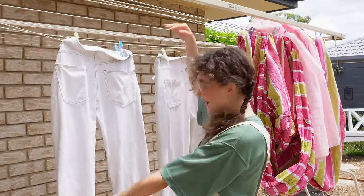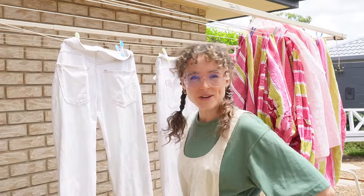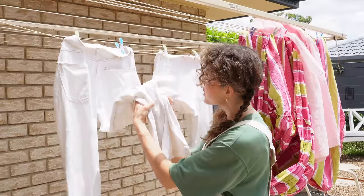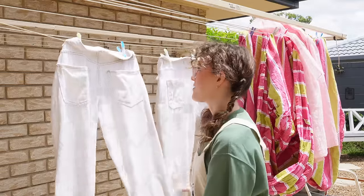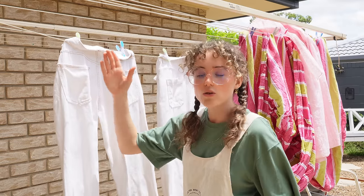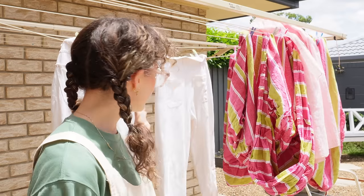I also thrifted these two pairs of white jeans because I've gotten really into patchworking denim in recent days. I don't know what I'm going to make with them yet but the coloring is basically perfectly the same for both of them, so I think they're going to work well together to make either a cool jacket or cool shorts or jeans or something along those lines.